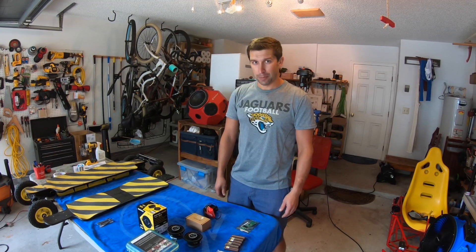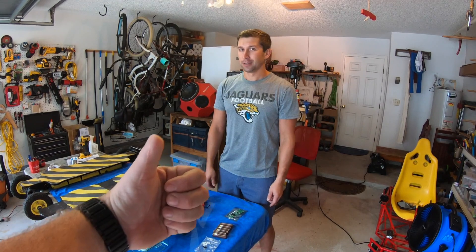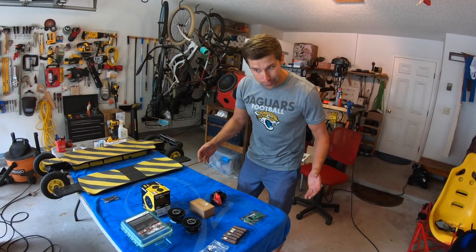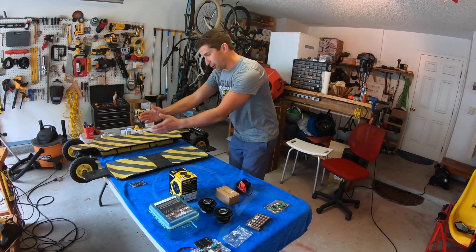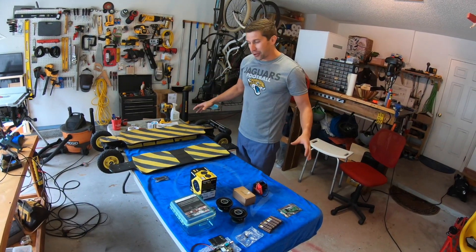What's up electric vehicle builders, this is Art, and helping me today in the garage is Joe with his half thumb — because he's cool like that. Today we're going to go over how to build an accessory for your skateboard. It happens to be a speaker box that will be attachable to the deck of my electric skateboard.